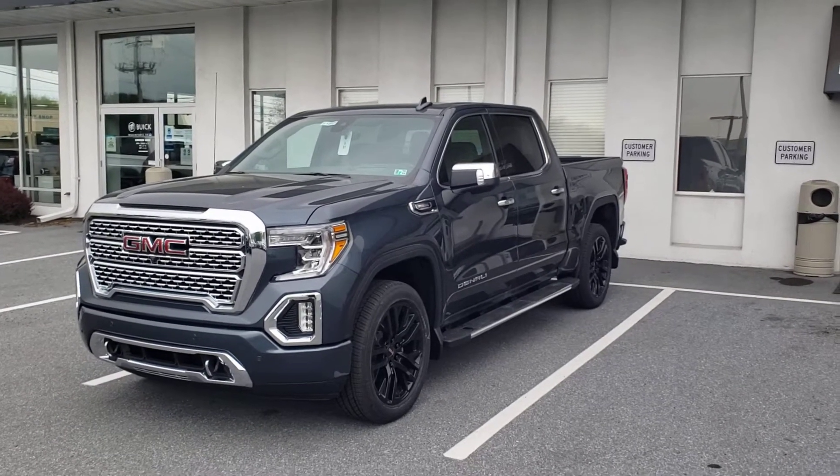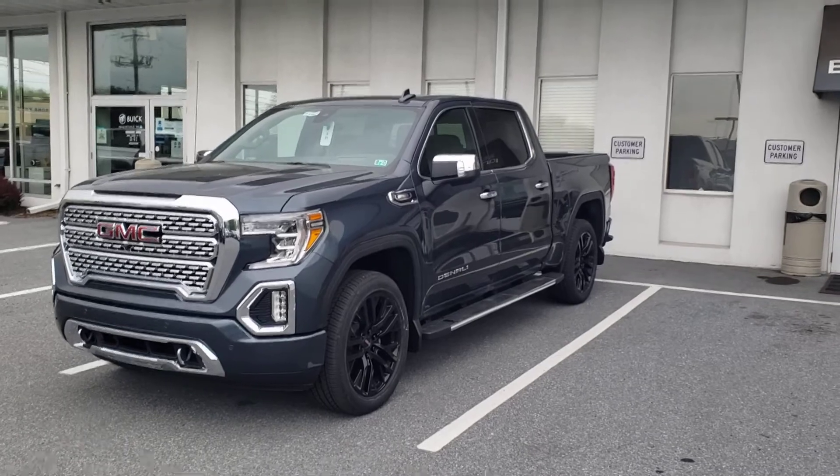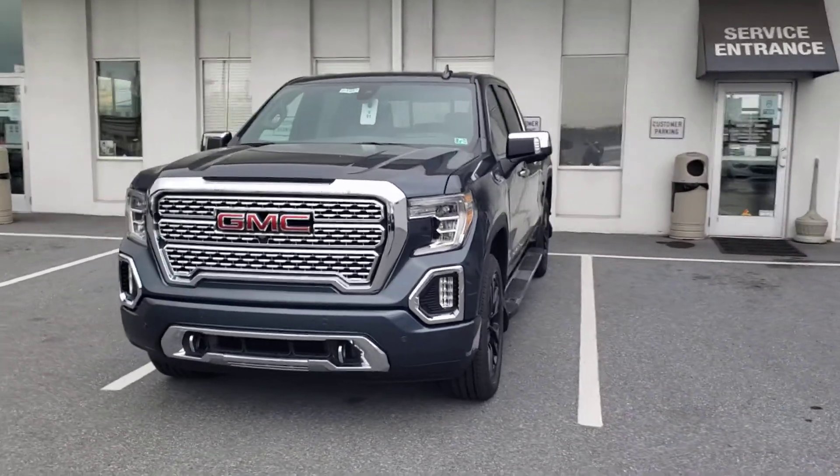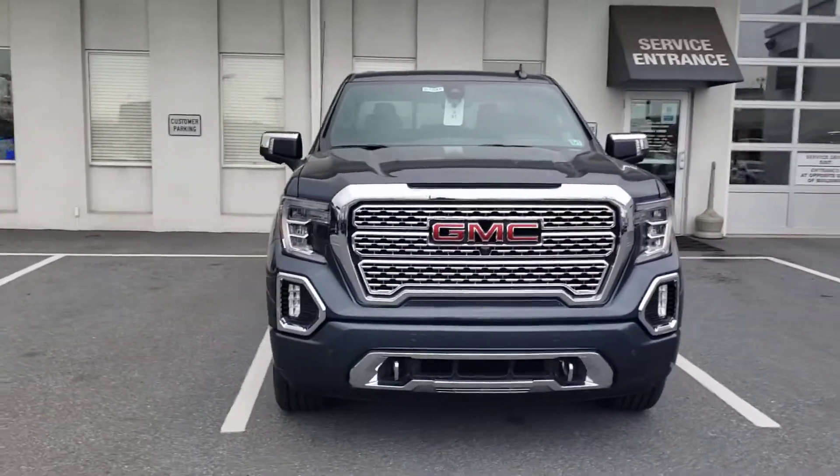Hey Kim, it's Dakota from the Jones BYU GMC dealerships of Lancaster. I want to take a couple quick minutes here to shoot you a video of the Sierra Denali that you inquired about in the Dark Sky Metallic.